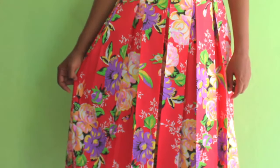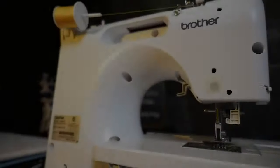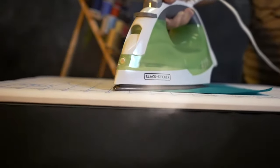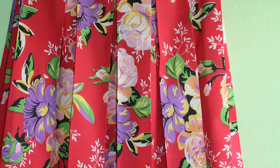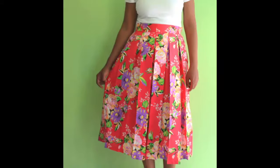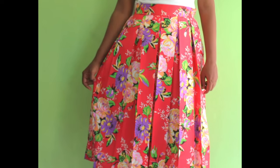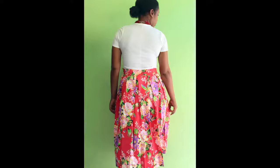Today on Happiest Camper, we show you how to make this DIY pleated skirt. A box pleated skirt is one of the most common types of pleated skirts and makes a timeless wardrobe piece. It transcends all seasons and all occasions. With just the right amount of fullness with a conservative midi length, you will want to make it over and over again. It is such an easy sew that you will make several of them in no time.